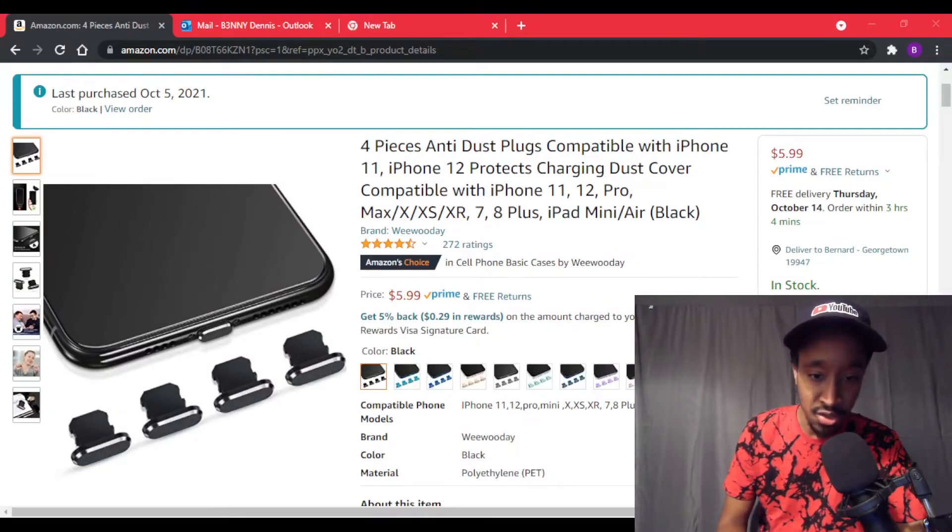In this video I'm going to be showing you the anti-dust plugs, as you can see in the background. It's compatible with iPhone 11, 12, Pro, Mini, X, XS, XR, 7, and more.